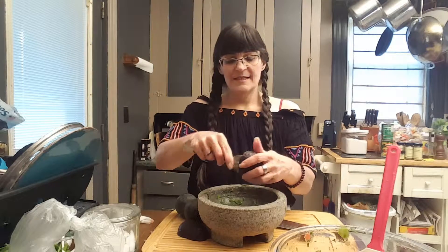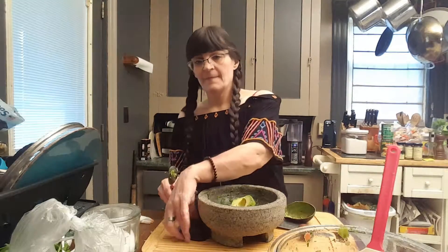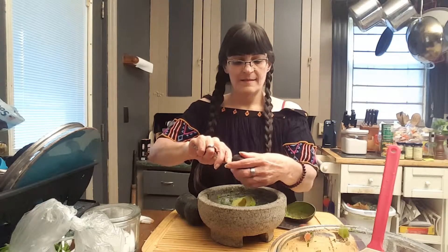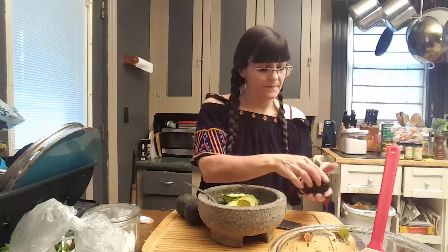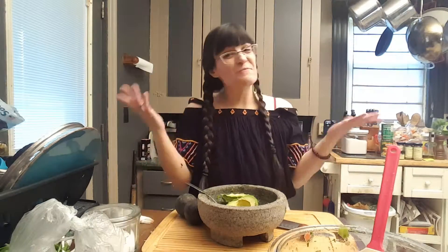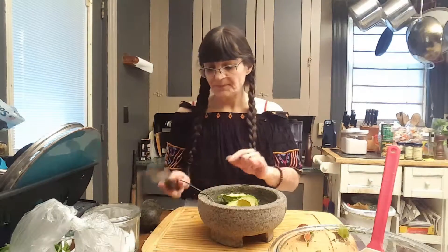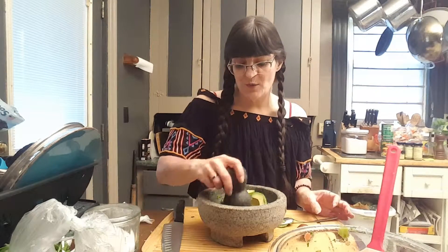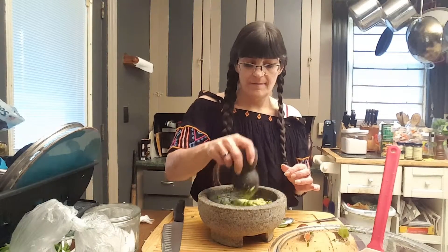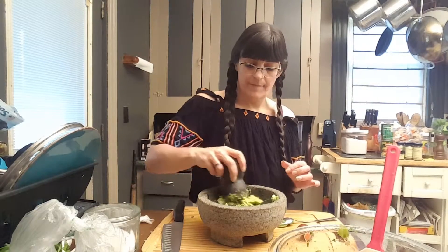Now I'm going to take my spoon and pop that out. And I'm going to take this spoon and pop this out. Get rid of those — won't be needing them. Then what I'm going to do is give these a few squishes around in my molcajete.